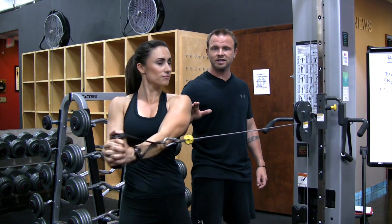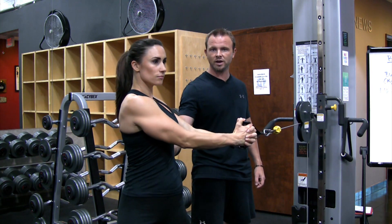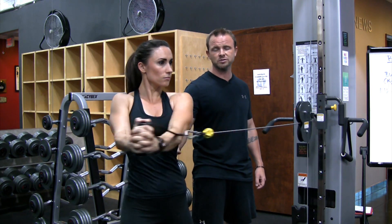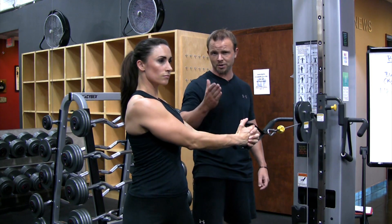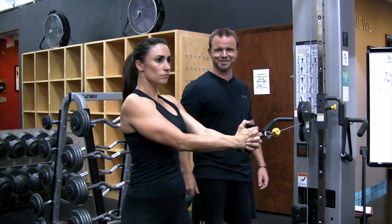Keep the form tight, nice and slow. Make sure you're feeling it in the right areas. And if you're out of control, stop the movement, decrease the weight and begin again. I'm Billy Beck III and this has been Weightlifting for the External Obliques.